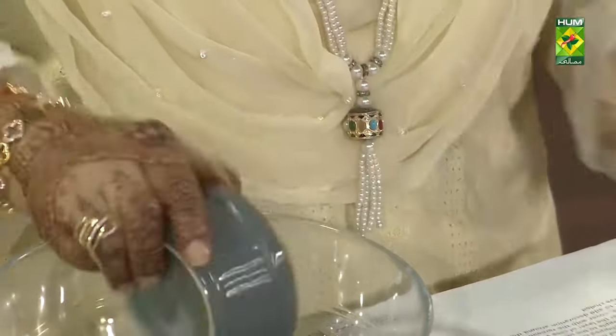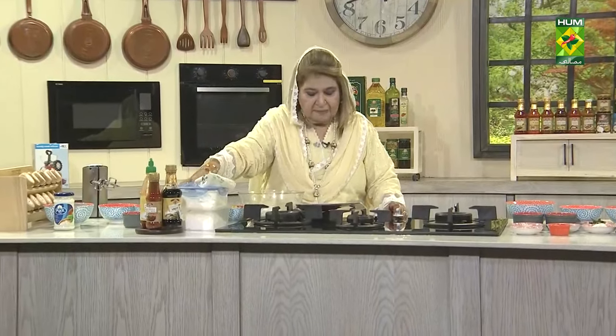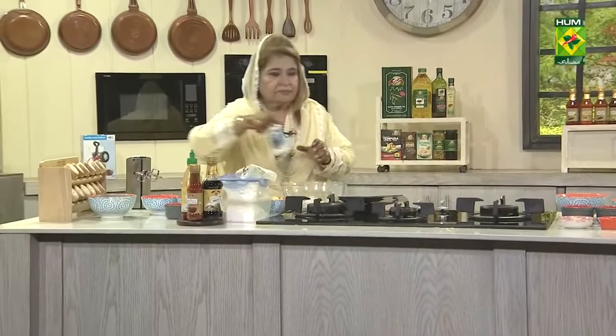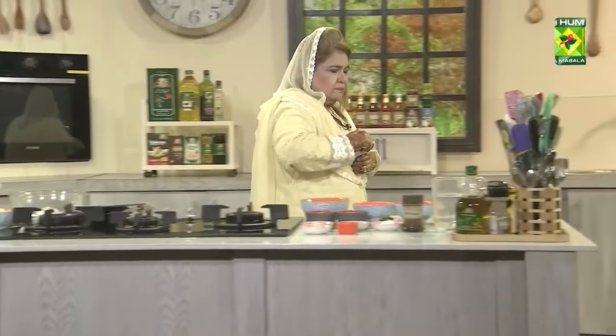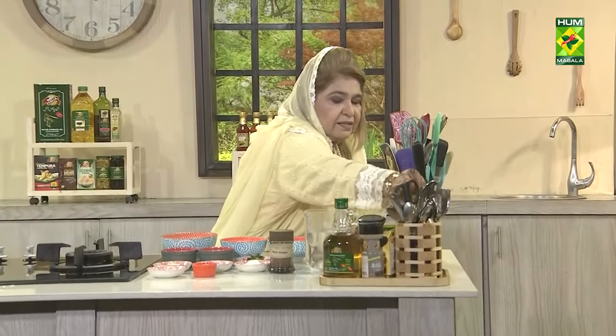I will take the cream cheese and put it in half a cup of the sauce. We will take the cream cheese and put it in 5 tablespoons.